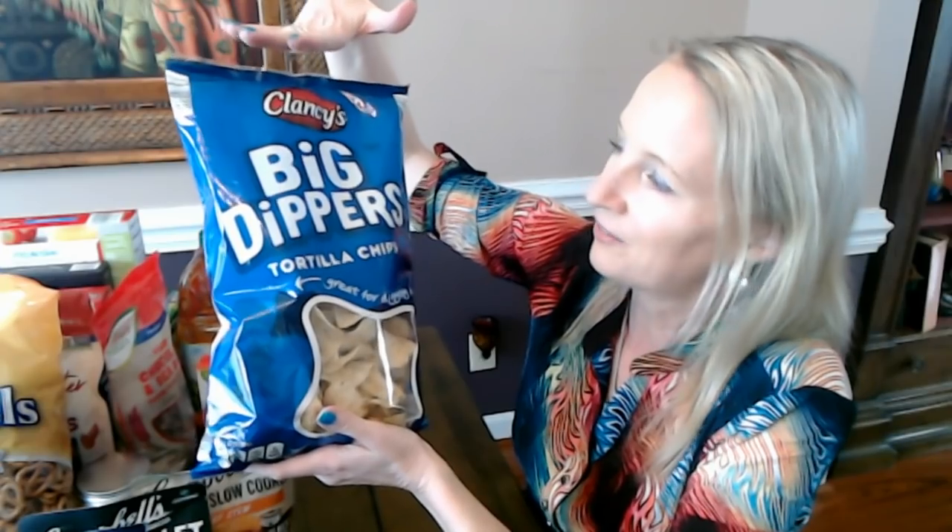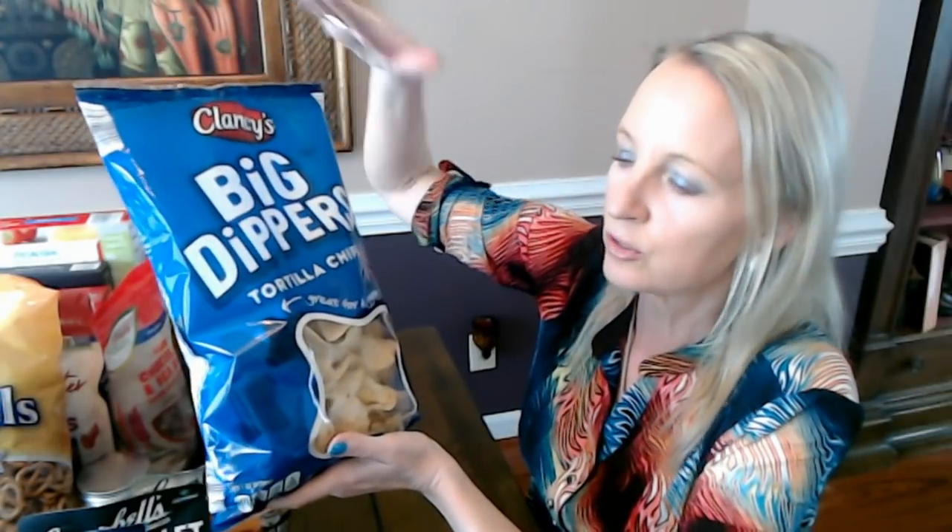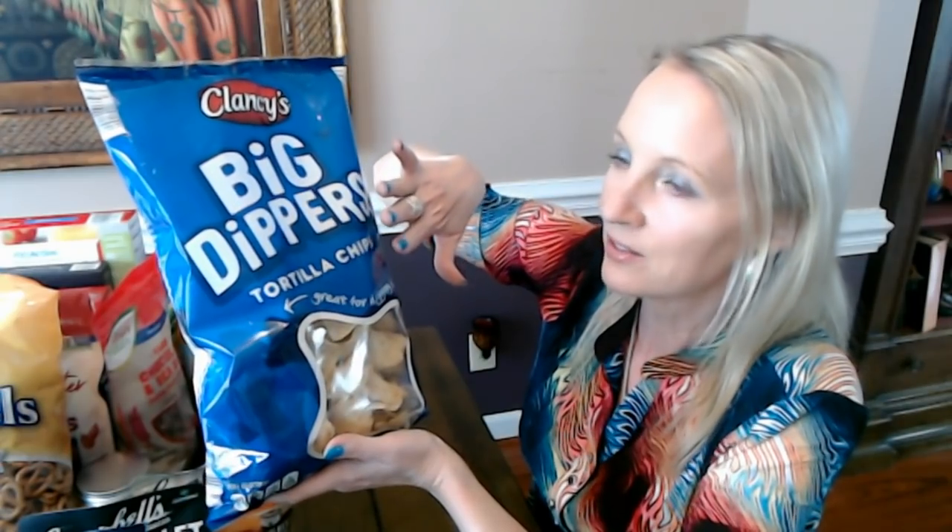I've never had a bad experience with Big Dippers. And if you find Tostitos Scoops to be a little too salty, you might prefer these — definitely worth a try. With the Twice as Nice Guarantee, if you don't like it you can get your money back and a comparable item, so it's almost like you can't lose. We have more crinkles — this one's a mix from Southern Grove.